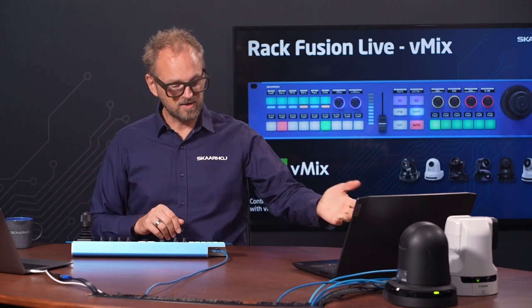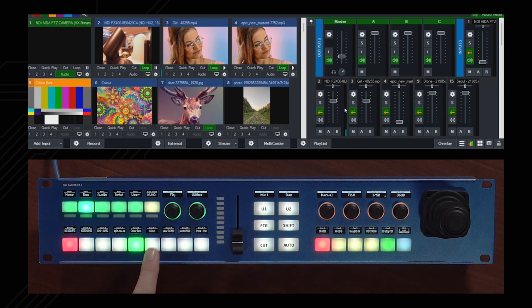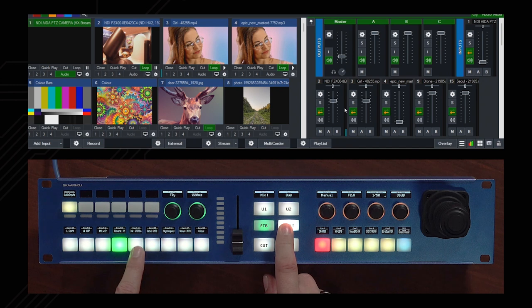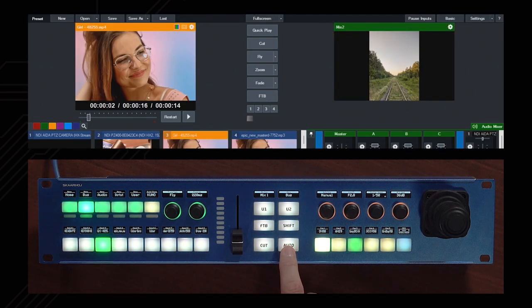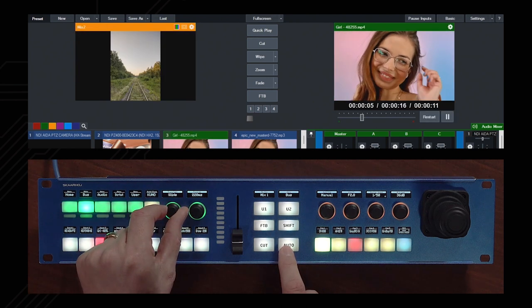We have vMix here, and you can see that selecting sources on these buttons will select on preview. If you hold down Shift you can access additional sources — up to 18 vMix sources can be selected like that. We can press the Cut button to cut between sources, or the Auto button to trigger a transition.